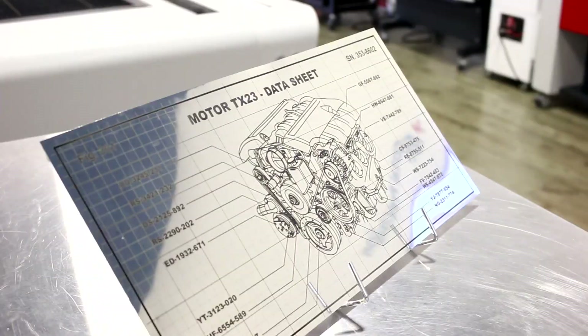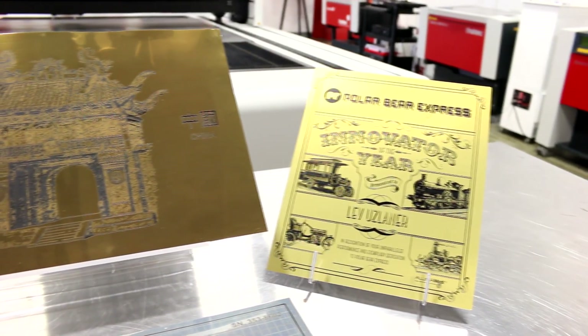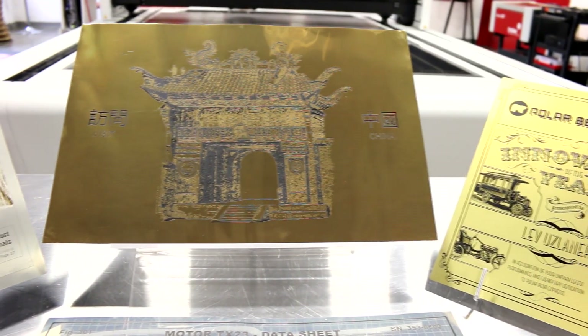AlumaMark is available in two different thicknesses: 0.005 inches or 0.02 inches. It comes in seven different colors and three different sheet sizes: 24x20, 20x12, or 12x10.